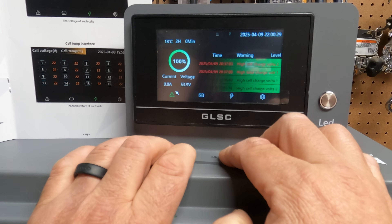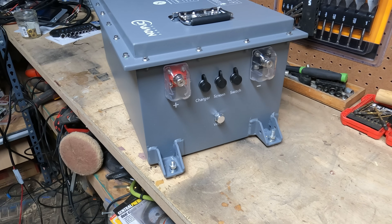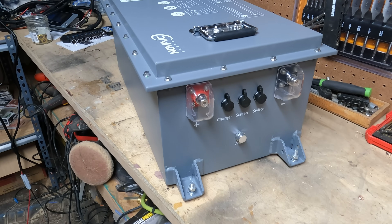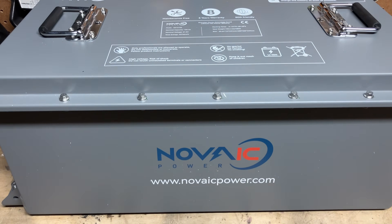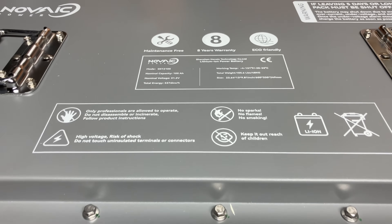In the configuration screen you can change the system language and system time, and you can also look at all of your alarm history. The exterior of the battery is impressive, from the welded feet to the handles — a very nice, impressive steel case on this battery.